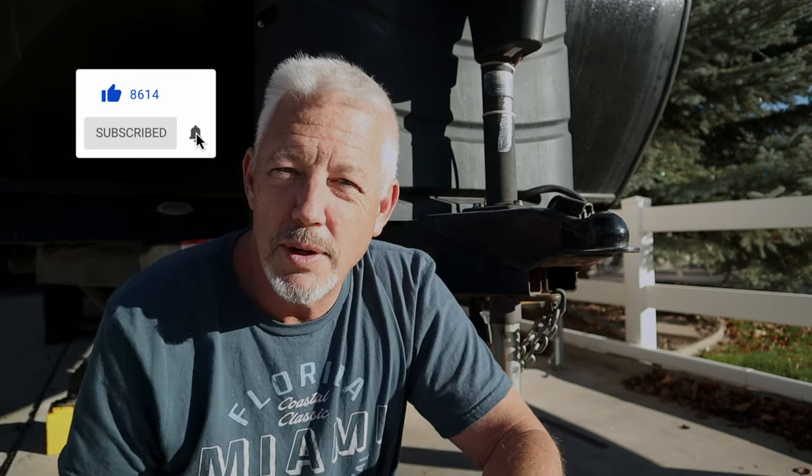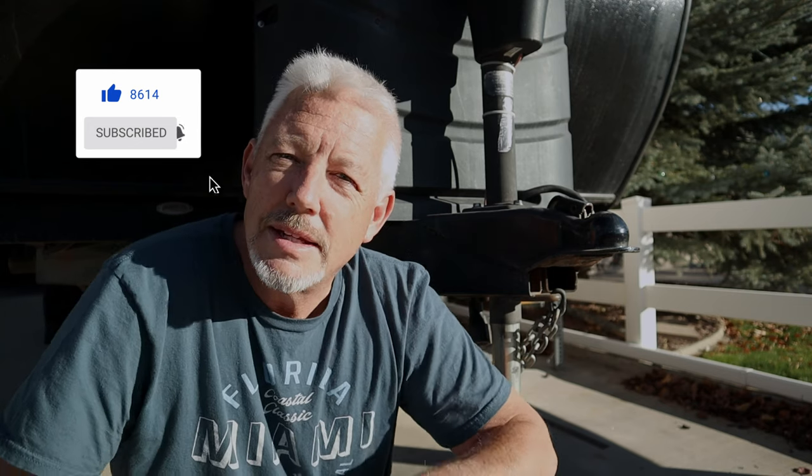A lot of times I learn stuff from you guys with better ideas. I hope this quick trailer tip was useful to you in some way. If it was, let me know down below, click that like button — it helps the video and it does help the channel. And of course if you're new here, consider subscribing to get more videos like this. Thanks for watching and I'll see you on the next one.